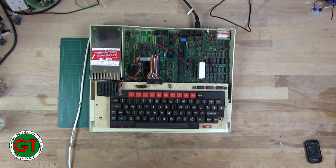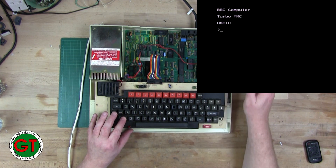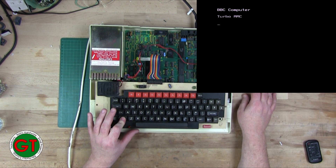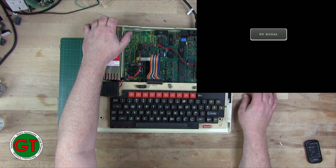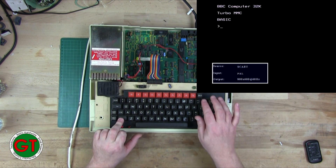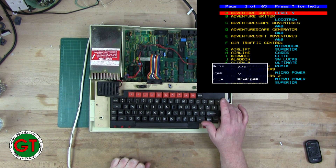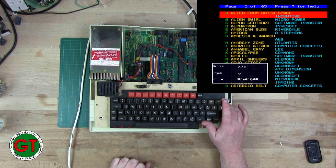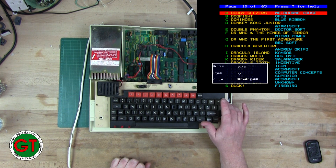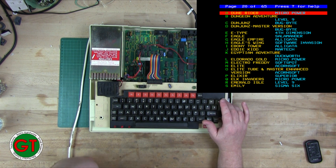Another one of my favorite games of all time was Elite. Let's see if we can find it on here. There we go - Elite.